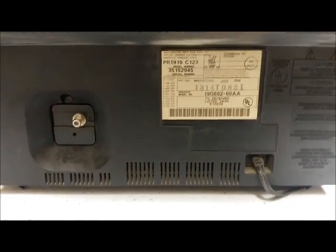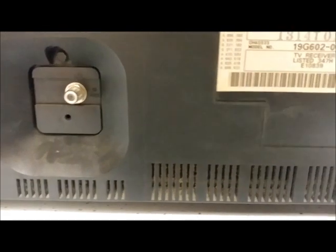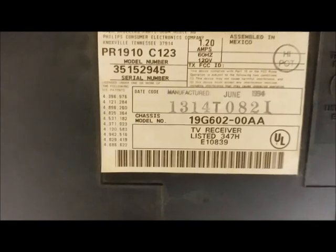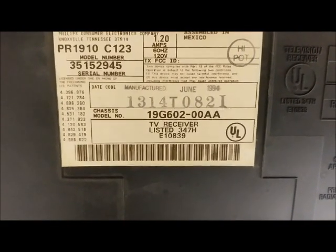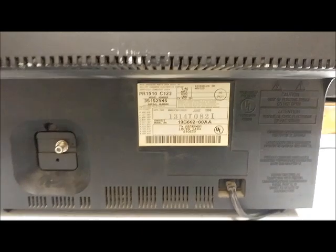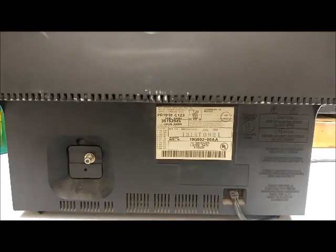Here's the back. As you can tell, it's very, very limited on inputs. It just has that one jack there and some vents. Here's the tag — manufactured in June of 1994. It looks to me like this TV wasn't used much. My brother's neighbors were elderly people, and I don't think they did a lot of TV watching.